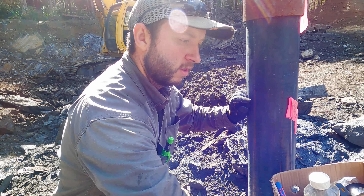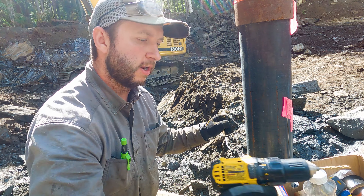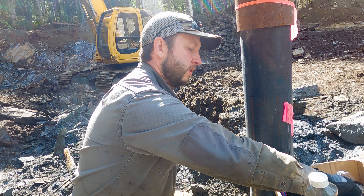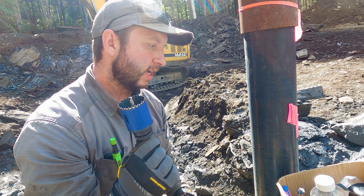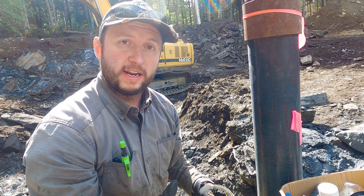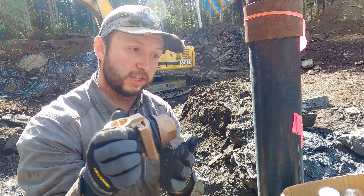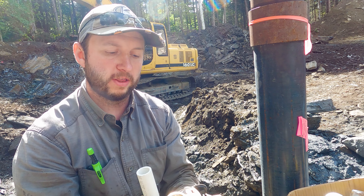To do that I've got a couple of pieces of equipment. The first is obviously a drill — on here I've got a small drill bit we're going to use to create a pilot hole, and then we have a larger hole saw bit. In our case we have a one and seven-eighths inch hole saw bit that we're going to use to drill the hole that the pitless adapter will actually fit through.